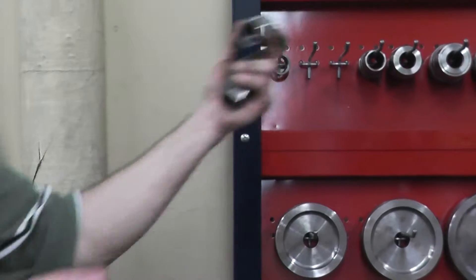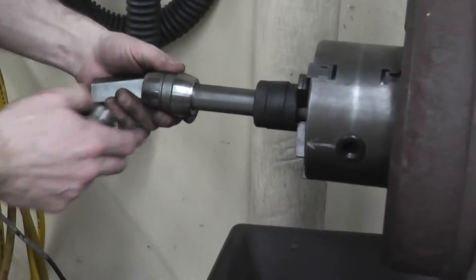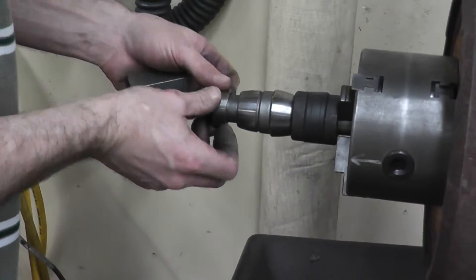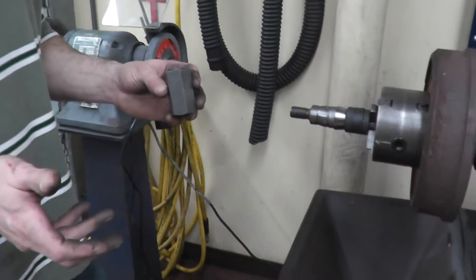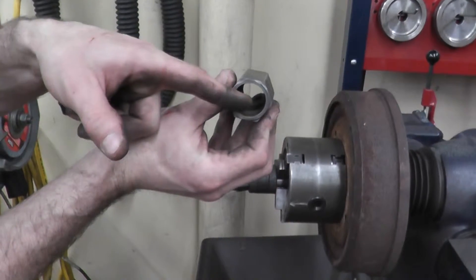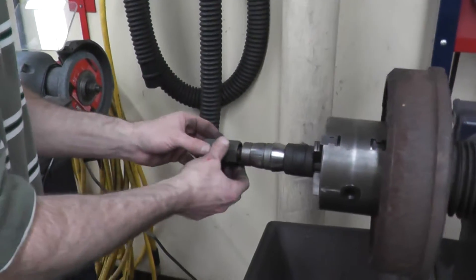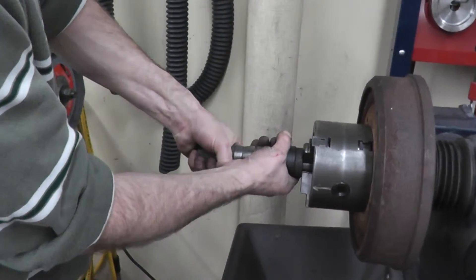Now it's time to select our spacers so we can get our nut in and tighten everything together. We start with our clutch, then find spacers that will bring us out to the right distance. We're going to use this side because we do have enough distance, and we make sure to turn left because it is a left-handed thread.